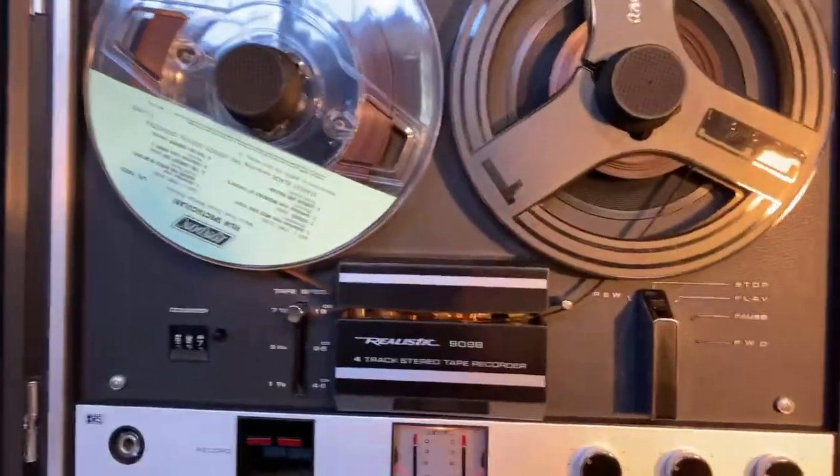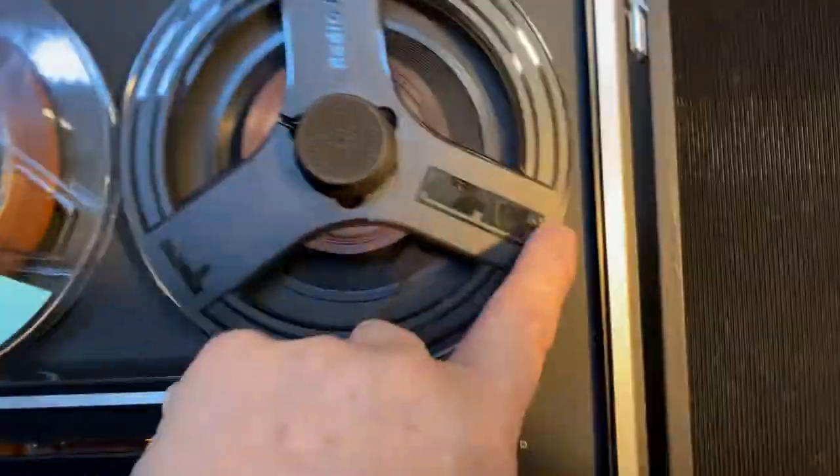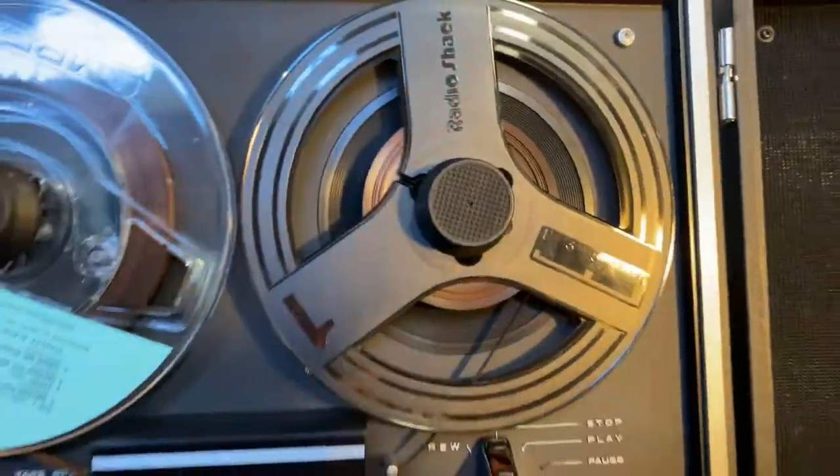Of course, it has two reels that will come with it, and they have the Radio Shack logo on it. Let's see if I can get that around there where you can see it. It is right here. So it's got the Radio Shack logo on it, and there will be two reels like that.